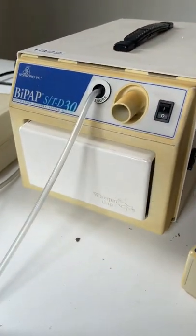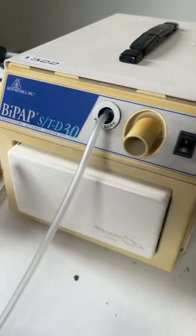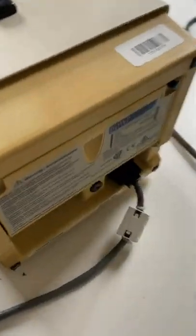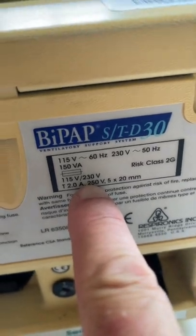G'day mates, I think I've just done a big boo-boo. I've been stuffing around with this old BiPAP from the late 1980s, just trying to get it going. I want to see what it sounds like. I've come around the back to check the voltage, and I see it says 115 to 230 volts — great, since we're on 230 volts here in Australia.